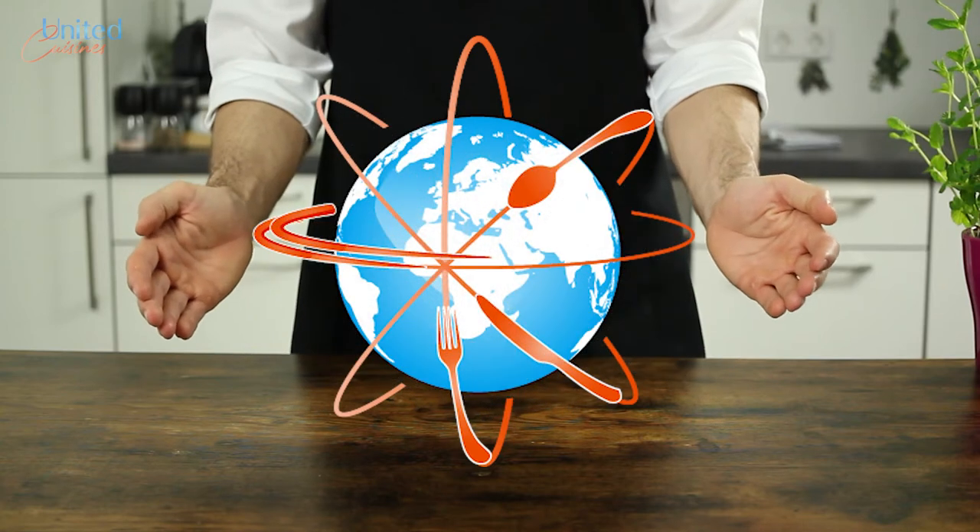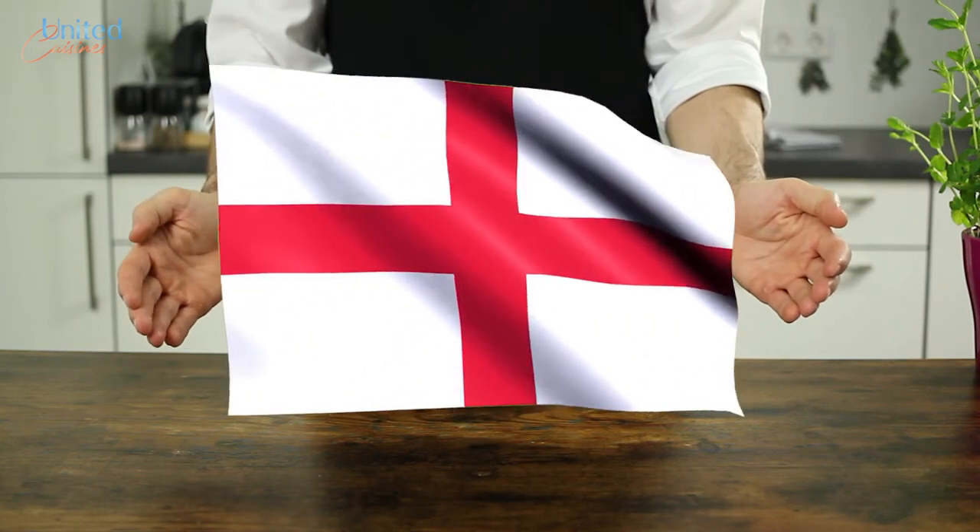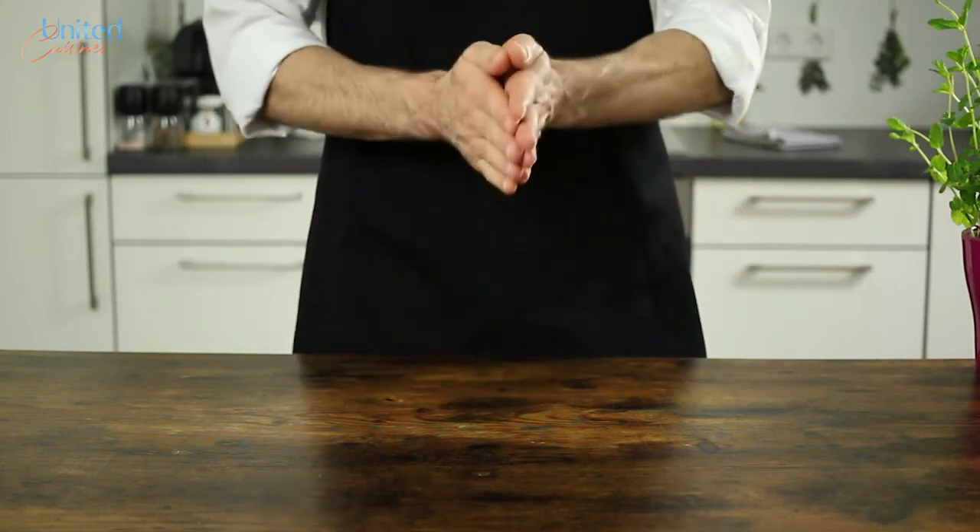It's strawberry season over here in Central Europe and we came along this traditional English recipe: Eton Mess. It's a great dessert for hot summer days and requires only a few ingredients.